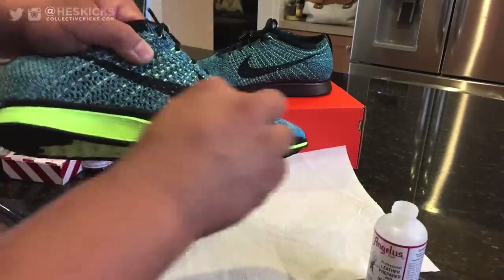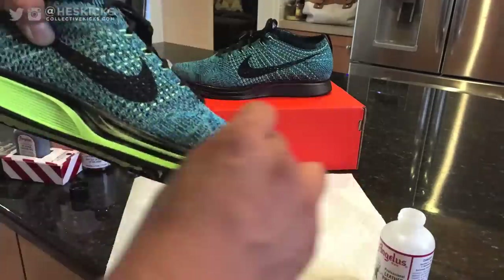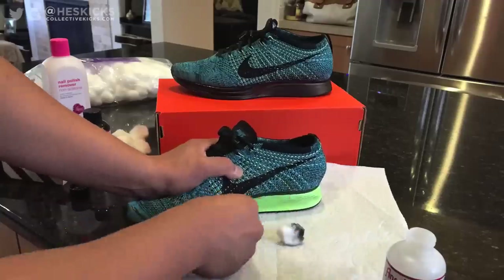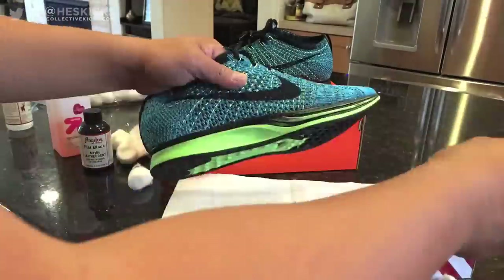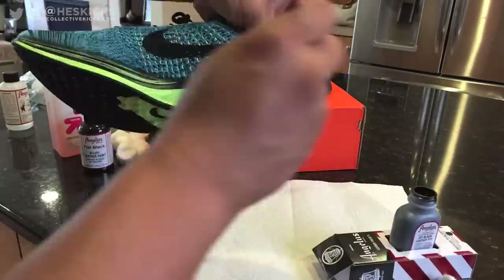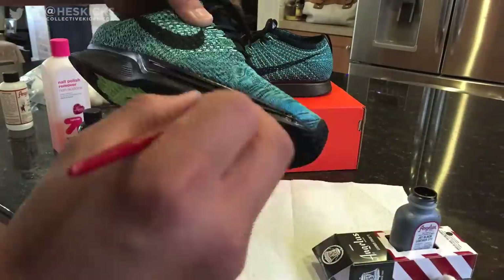Basically, you need to use the leather preparer and deglazer and a cotton ball and just rub it all over the midsole area that you're going to be painting. This makes it so the paint will adhere to the midsole a little bit easier. It's definitely important to do, and you can see that doing this actually removes some of the black paint that was already on part of the midsole — which is okay, you don't have to remove all of it. Then you just throw on a layer of the jet black leather dye.